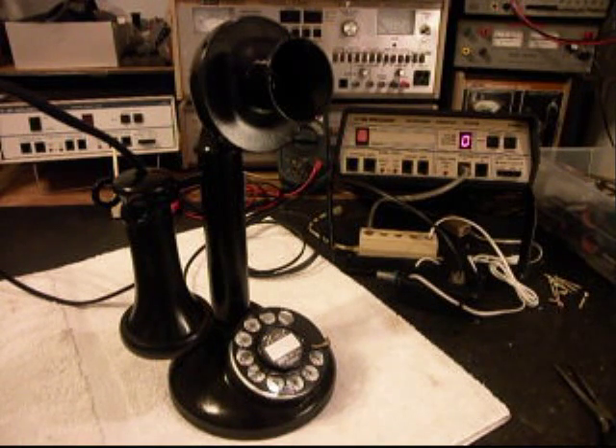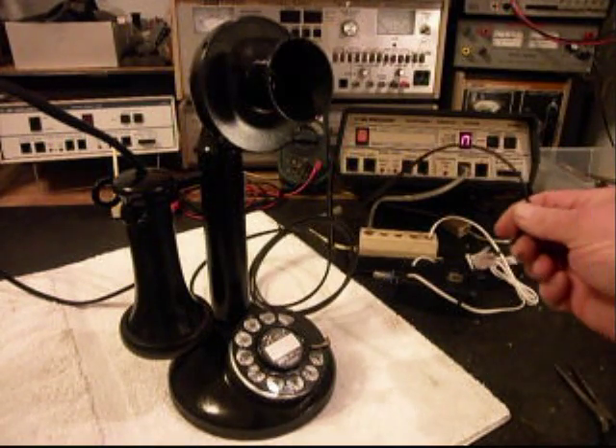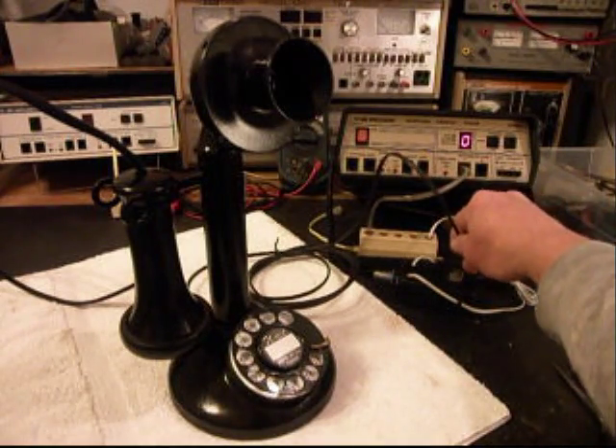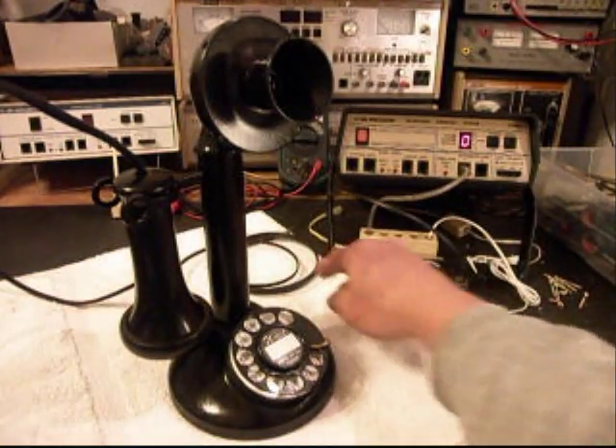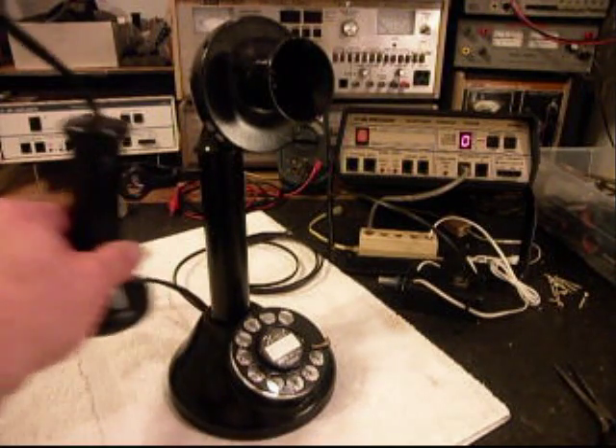We also went ahead and rewired this telephone on the inside the way we wanted it so it would work properly, and we installed a line cord, so it has a modular plug line cord on it. Mary can simply plug this telephone into any modern-day jack, and this telephone will work. Now, there is no bell box with this telephone, so it's not going to ring, but we'll go ahead and go through all the other tests.